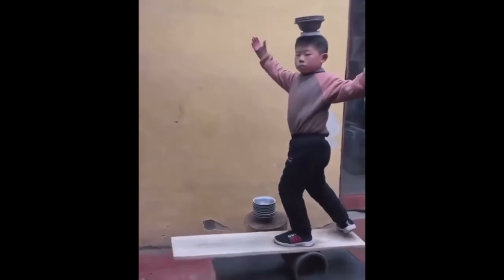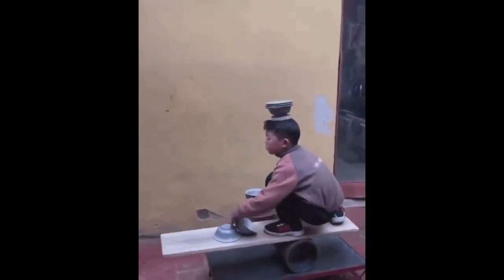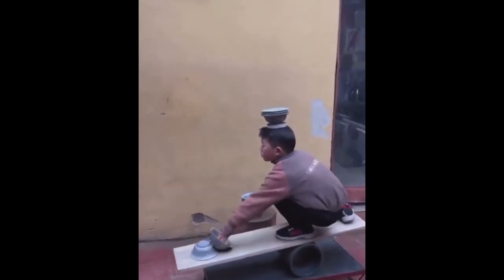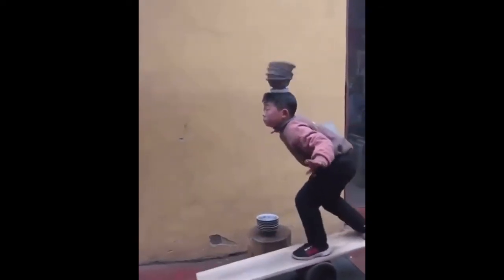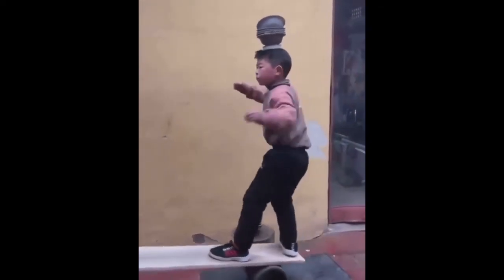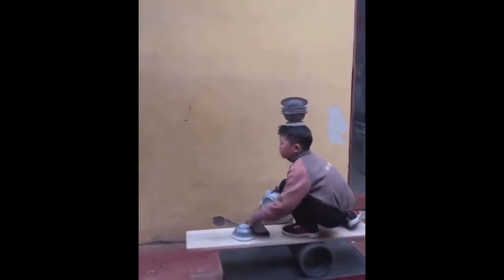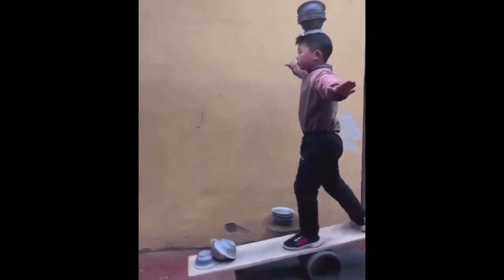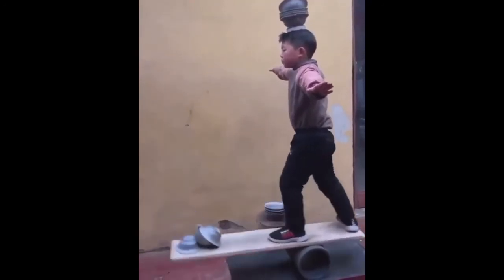This kid does a lot of insane tricks at once.